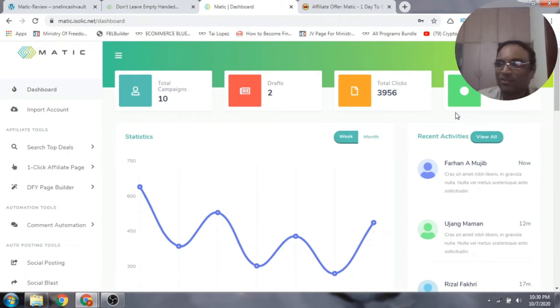Hi there, Prakash here from Prakashivs.com. Welcome to my Matic review. I'm inside the members area of Matic. In a nutshell, Matic is a three-in-one product which has got a page builder, step-by-step tutorials of how you can build and run traffic to affiliate pages, and also 50 sources of traffic software.